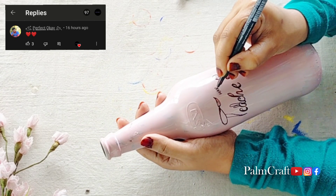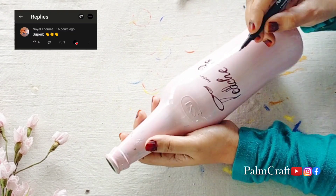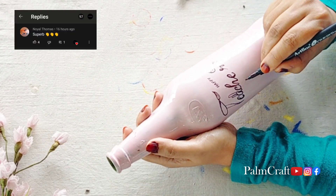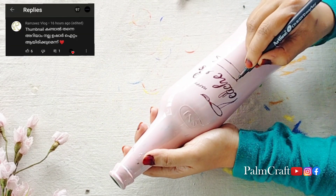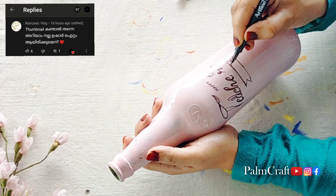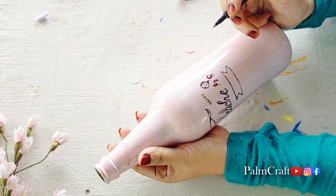I am going to edit the wordings. I am going to edit the Teacher's Day text. I am going to check it out on Google. I am going to check the Teacher's Day special design. You can get a brush on it like this.